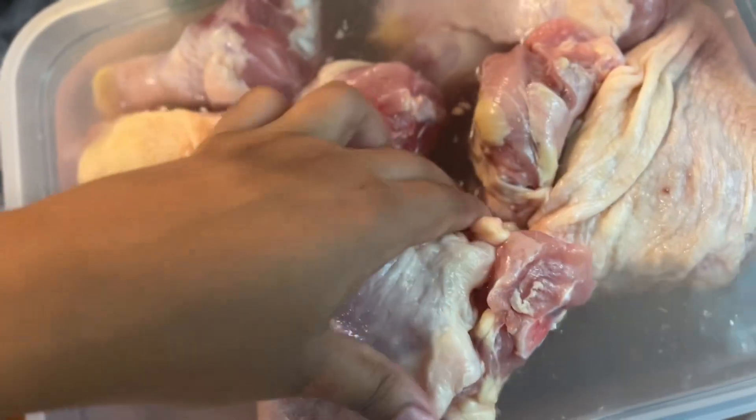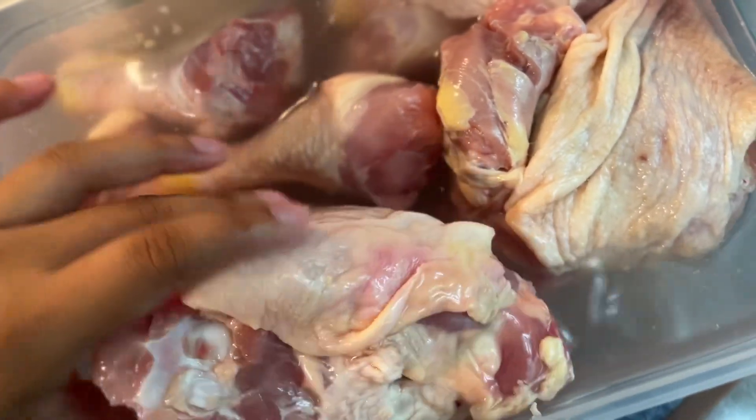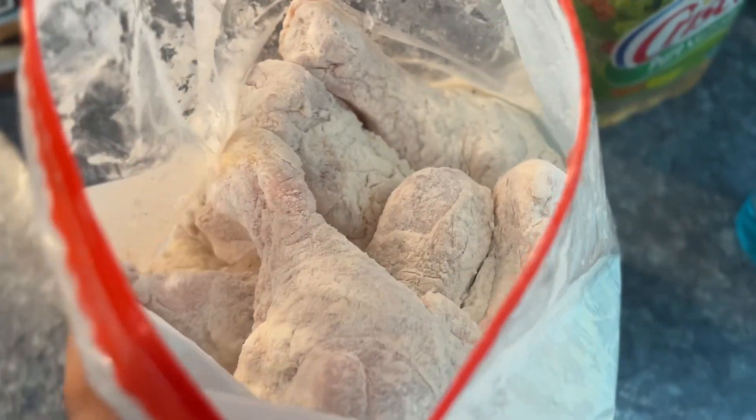Guys, I have my chicken already — you can see this — and this is the chicken and the flour. I gotta do the oil and all the other good stuff, but this is what it's looking like currently right now.